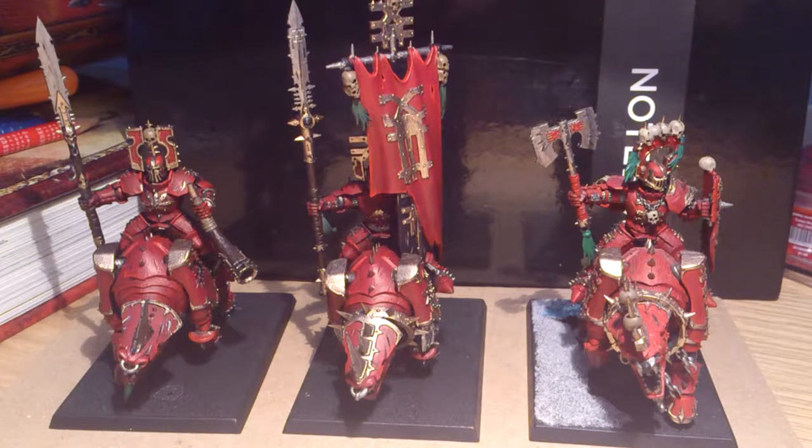Hey guys, Norfolk Wales Mini Wargamer here with my latest update on my formation of a Warriors of Chaos army. Here I've finally got my Skull Crushers done. Obviously there's the base I've got left to do on them, but I've got most of the paintwork done, so I thought I'd bring you guys these updates.